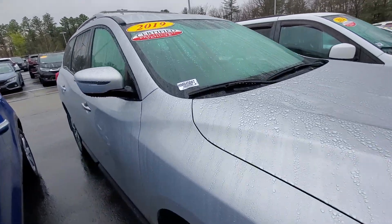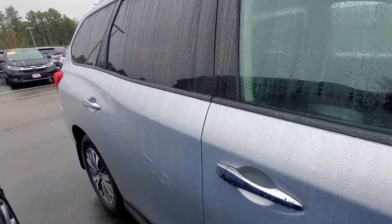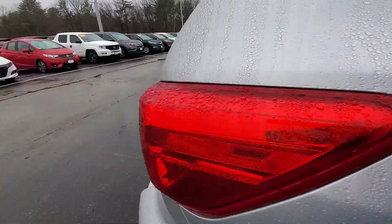Hi, this is Alex over at Auto for Honda. I just wanted to send you a quick walk around video of the 2019 Nissan Pathfinder that you inquired about online.